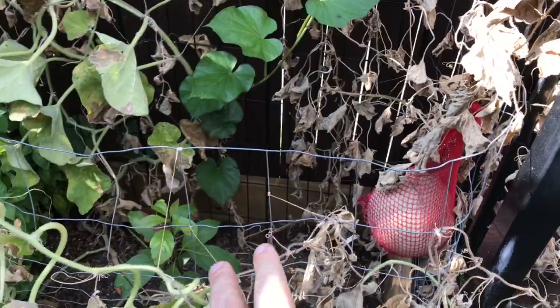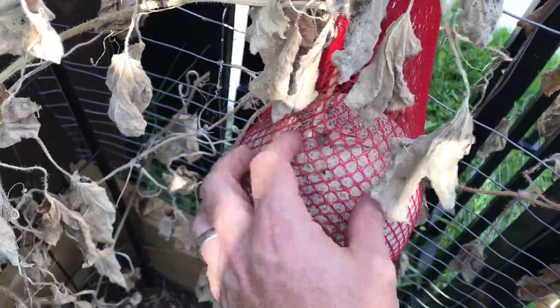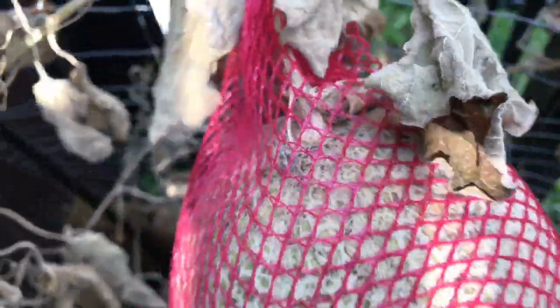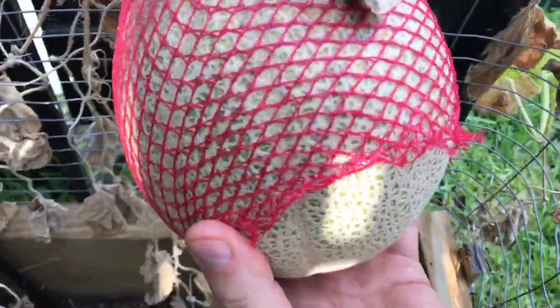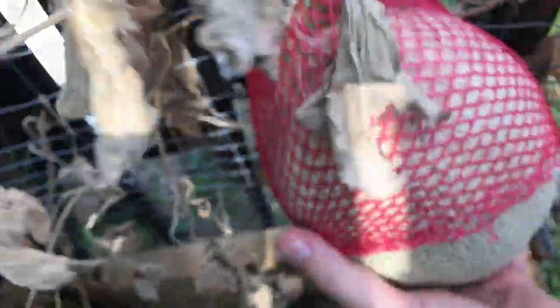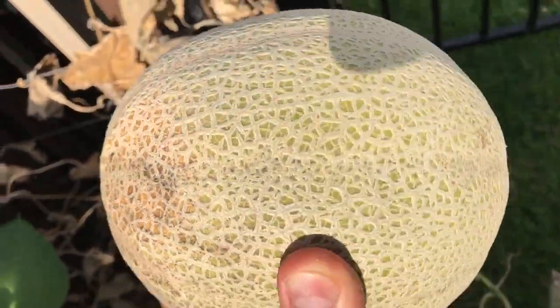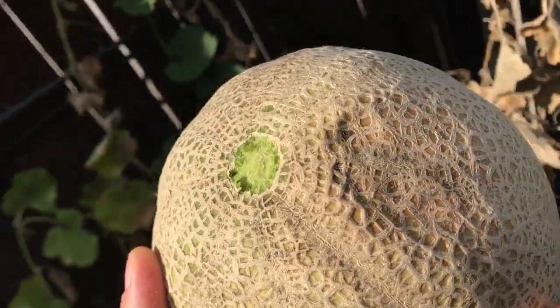Okay everyone, we've got one harvested and one to go — time to give the original one the slip test. Now that the cantaloupe plant is dying, and you saw how juicy that other one was, I figure it's probably time to pull this guy off as well. You can tell the plant is just about dead, and by the stem here it's dried up. This thing will come off fairly easy — the casing is starting to slip as well. Yep, the stem slipped off really easy. I'll bring this guy in, wash him up, and see how he comes out.